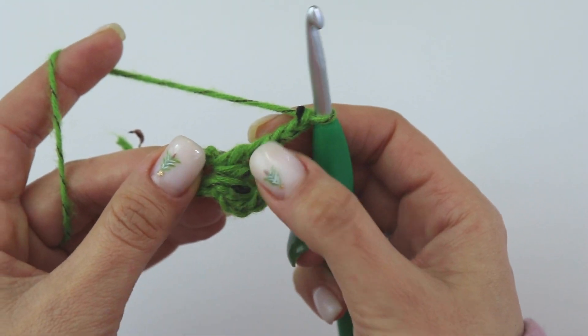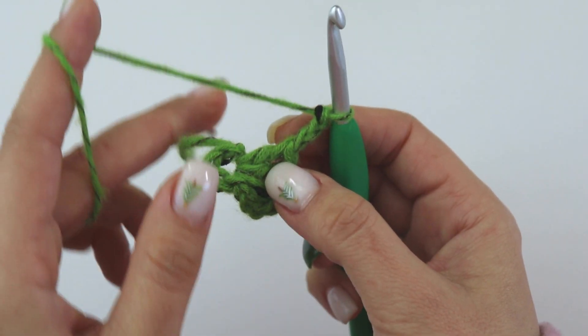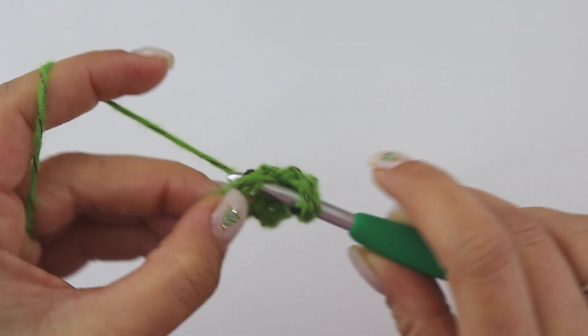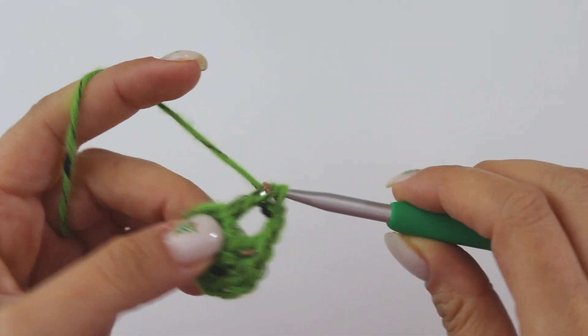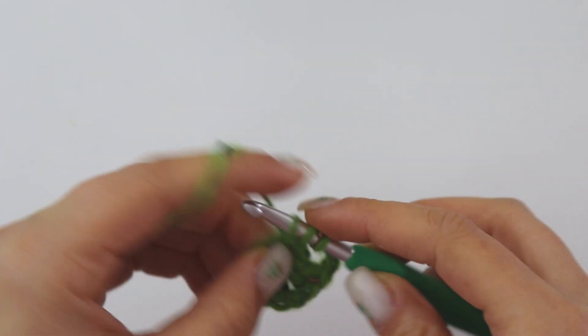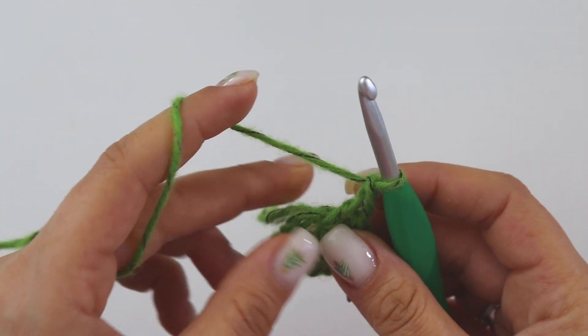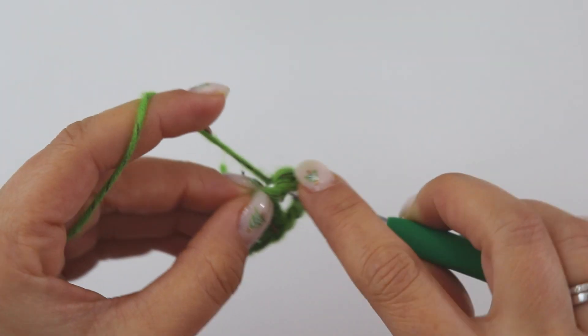We are going to repeat this three more times. Now make two double crochets — one, two — one chain, and two more double crochets.